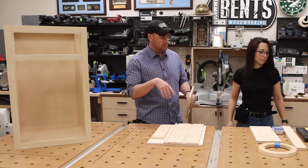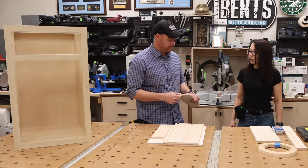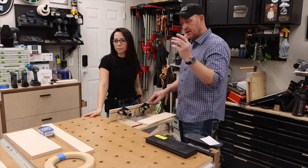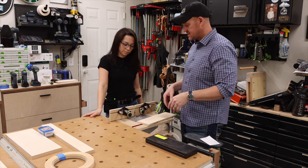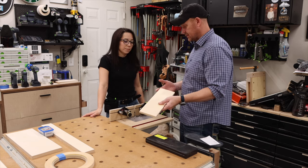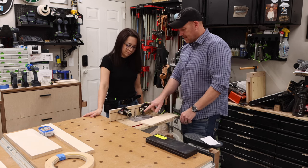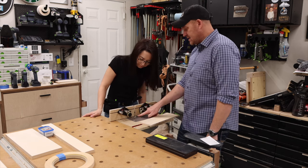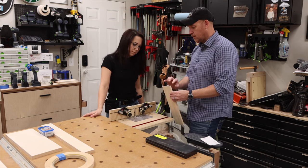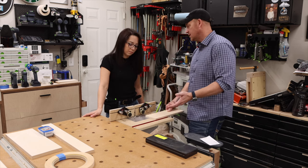I'll show you what we're going to do — I'll push one through, we'll make some adjustments, and then you can do the second one. This is not a standard router table; my big router table has a much larger router. This is just a great solution for small work. Looking at the bit, I've already set it to the height we want — about a quarter of an inch, roughly six millimeters.